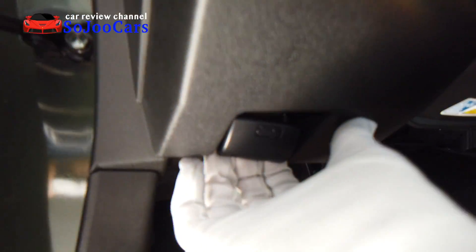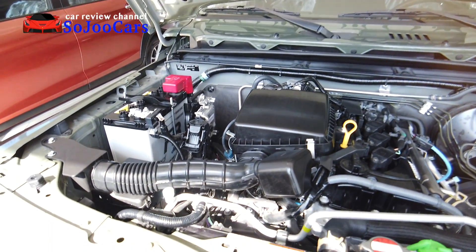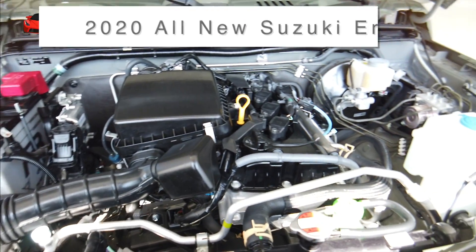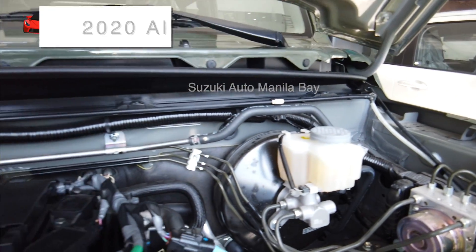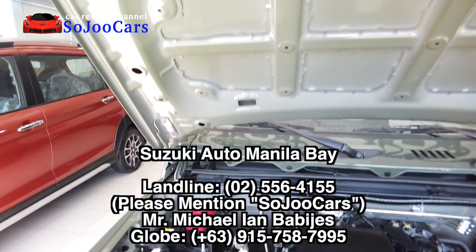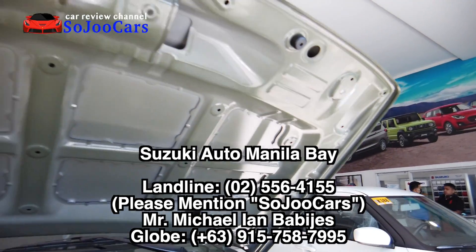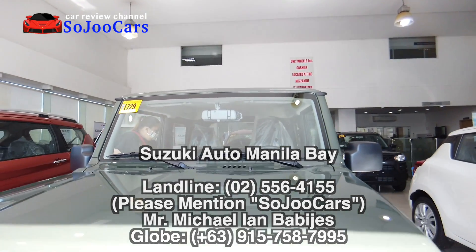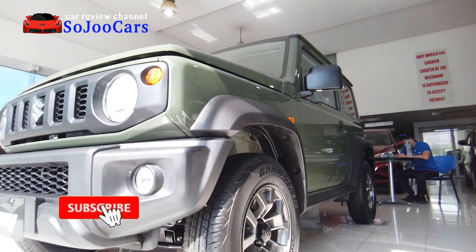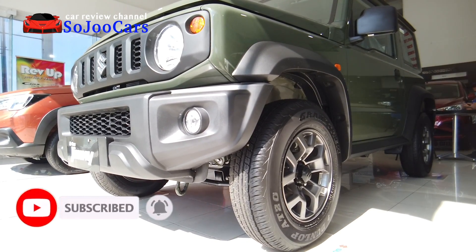The hood release is here. This is how the engine bay looks like — nice. Thank you for watching and don't forget to like and subscribe for more. Thank you, bye bye!